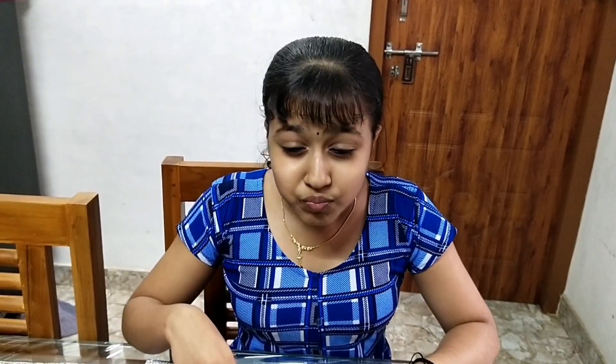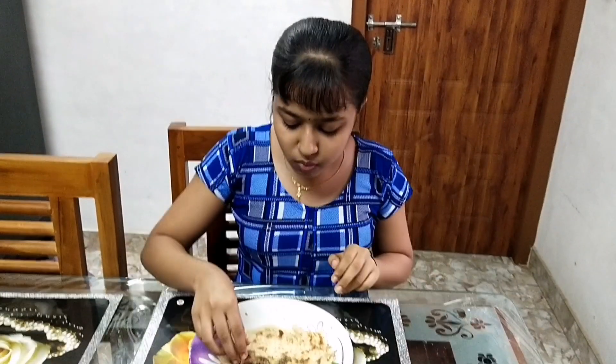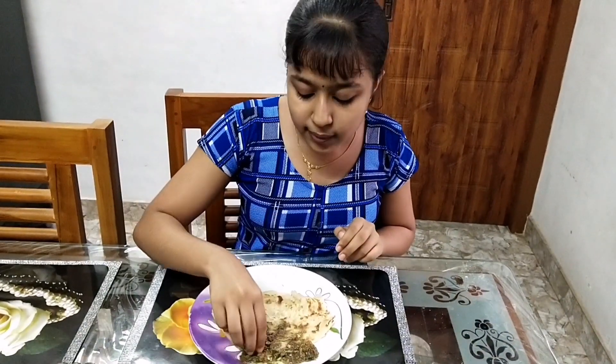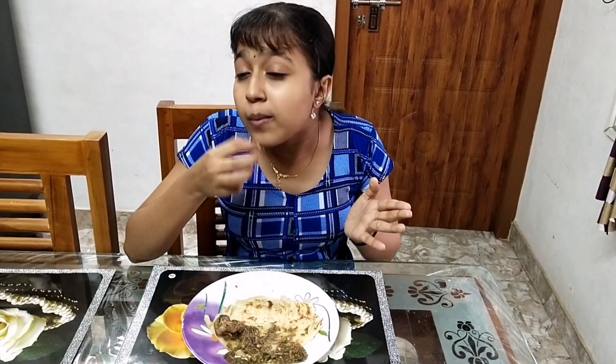Spicy! Yummy! Super bite! This is actually a super bite. Like, share, and subscribe. Bye!